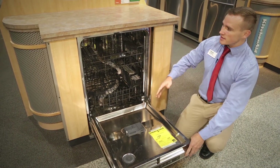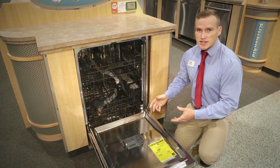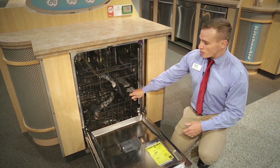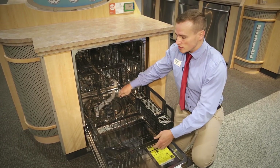On the inside, it's stainless steel from the tub to the door, which is going to help you with drying purposes and noise levels. These racks are nylon coated, so they're going to be sturdy, they're going to hold up, and won't chip, break, or rust on you.